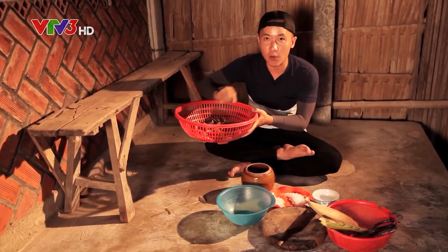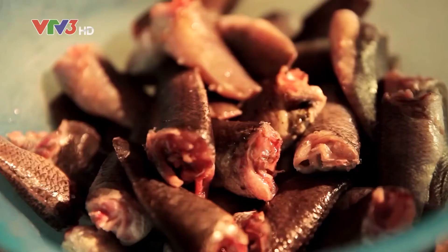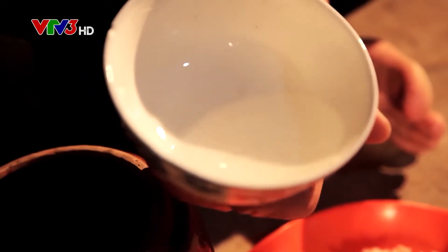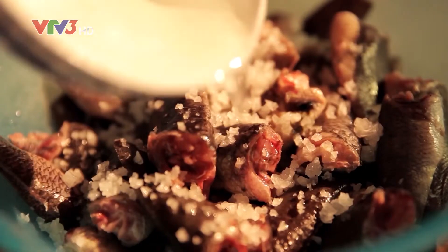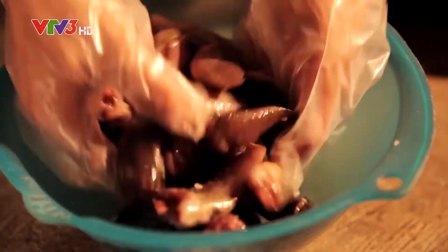When we put it in the water, it won't hurt. With a little — about 15 kg — we put it into one smoked portion. We put it in the water and one chén rượu (cup of rice wine). Now we'll pour it in half.